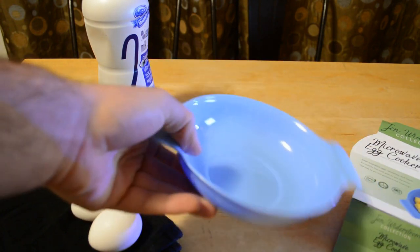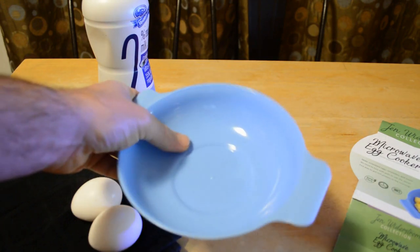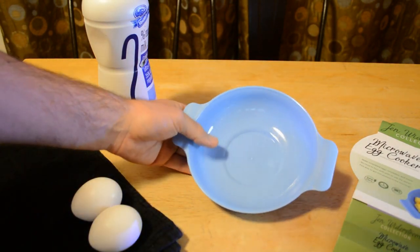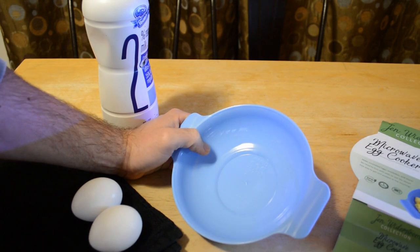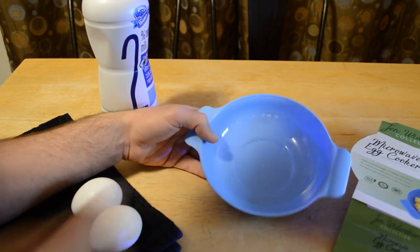So guess how much this thing was — it's just a little plastic bowl. The retail price was $4.99, and I bet this is coming to a dollar store near you. I don't know exactly how much it costs to produce, but I bet it was around 25 cents or something like that — probably less than that even.